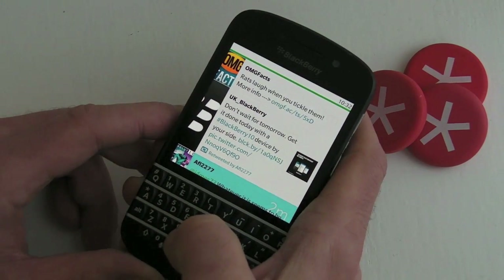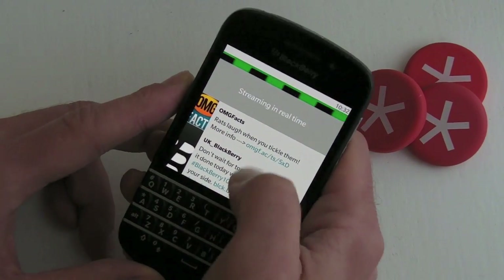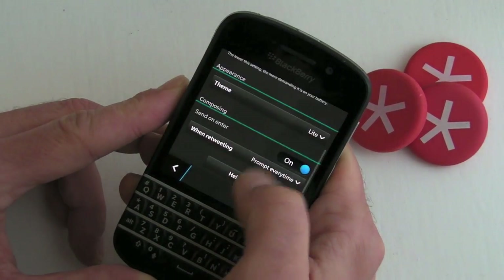Jumping into the settings, we've also got a light theme which we haven't seen before. I'm definitely preferring the black, but if you prefer the white then the option is there — options are always good. I'm going to switch that back.